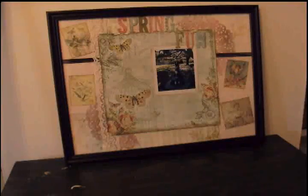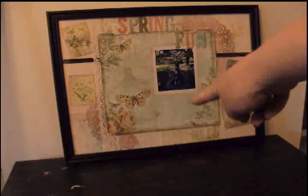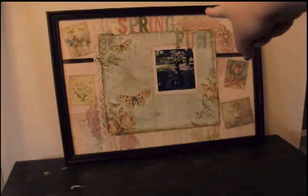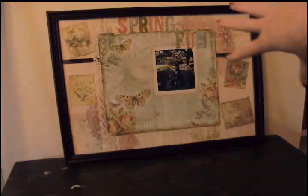Once it was all in place I thought, okay, now what am I going to put in the center? I happened to have this old photograph of my niece and nephew at the zoo — it's just my favorite picture of them, they are just too adorable. I matted it and put it in there, and I left room at the bottom so I can go back in and put some journaling down there. That was taken in March quite a few years ago — my nephew at the top of the photo is turning 17 this week! I also got some K&Company chipboard letters at the top that spell out 'Spring Fun.'